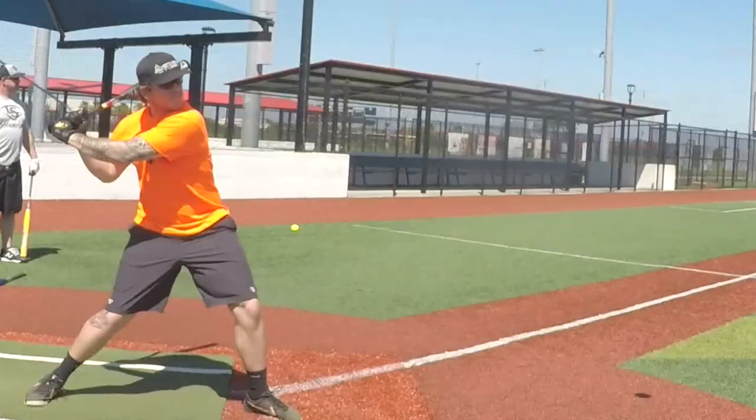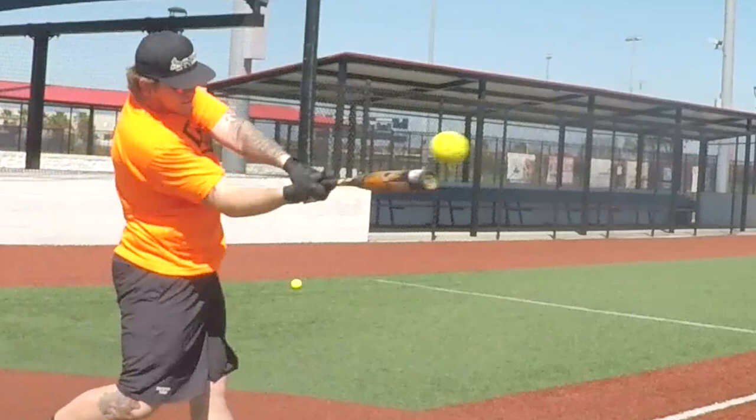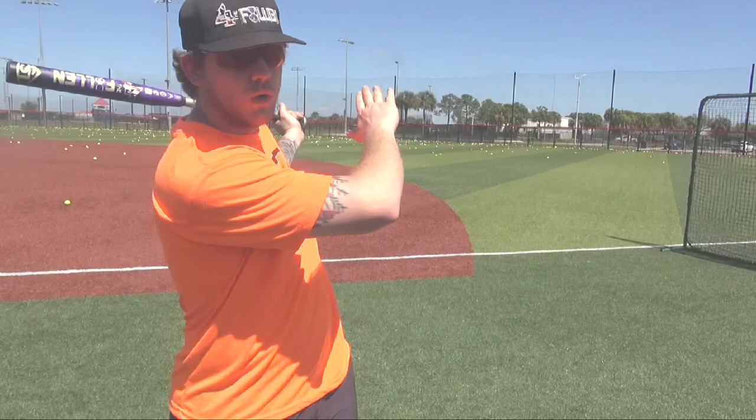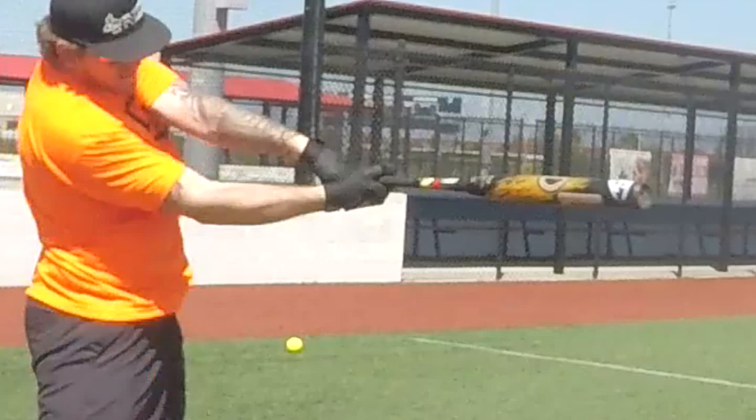Do you focus more on the front hand — throwing like a credit chop — or the top hand, or both equally? I would say it's more equal. A lot of the power comes from the wrist, and as soon as you make contact it's a flip — basically just flipping the hands over and going through the zone. Like I was talking about with the lower half and the core, everything is one fluid motion. You'll see a lot of guys come here, stop, and then go through — it has to be one fluid motion, completely through. Everything twists together.